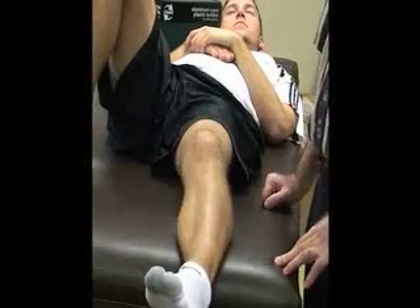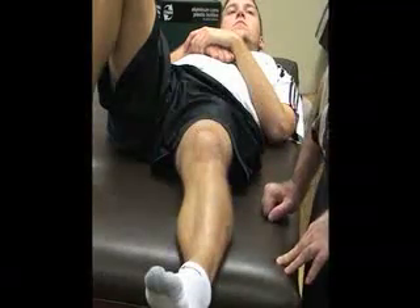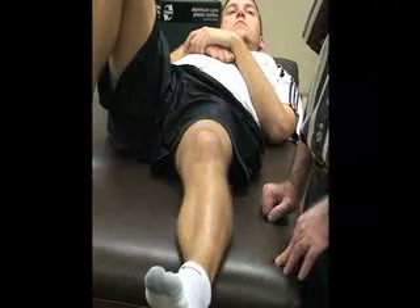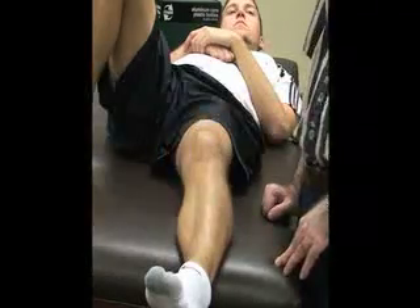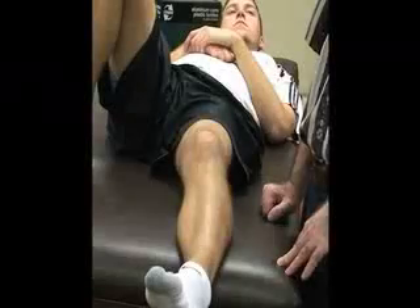The next group of tests that we're going to be doing are for plica injuries. The first one is called the medial synovial plica test, also called the Houston's plica test.